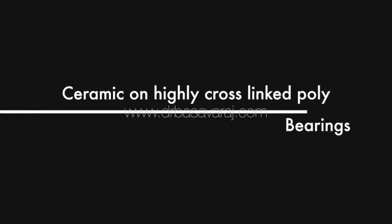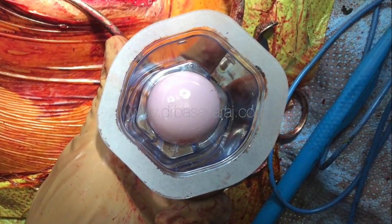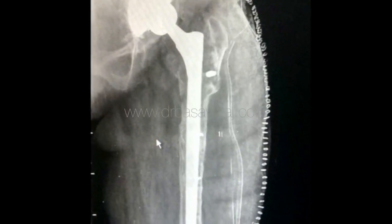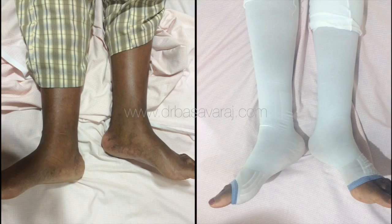Bearing surfaces made of ceramic were used so that the joint lasts longer. These are the x-rays taken immediately after the revision surgery. In the following pictures, we can see that the limb shortening is rectified.